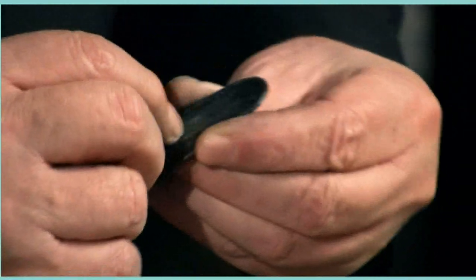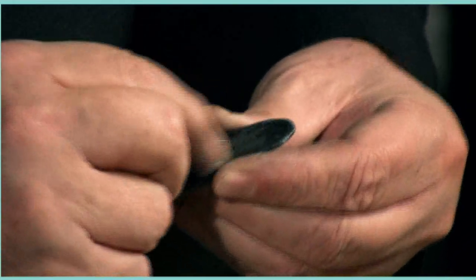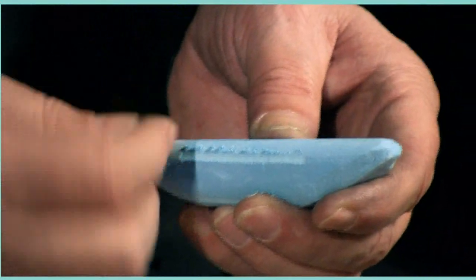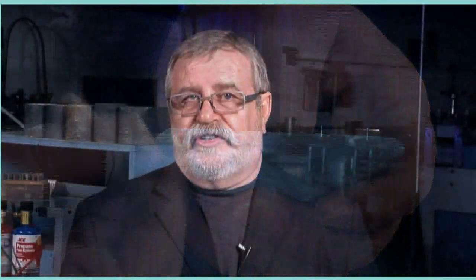Scratching platinum is like scratching this piece of leather — yes, you can scratch it, but none of the leather has been removed. Over time the leather will look scratched, but it will all still be here. Scratching gold is like scratching this piece of chalk. I will have chalk under my fingernails, and if I were to scratch it often, eventually it will disappear. You wear it down.